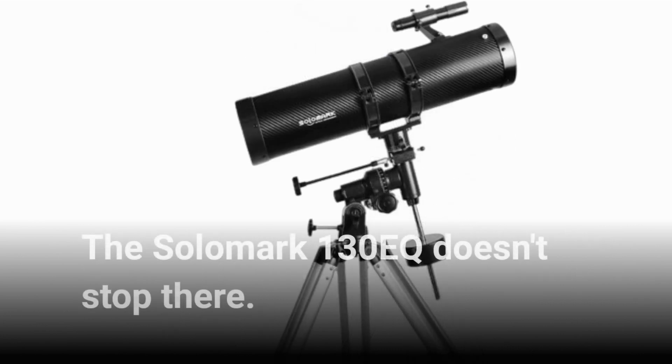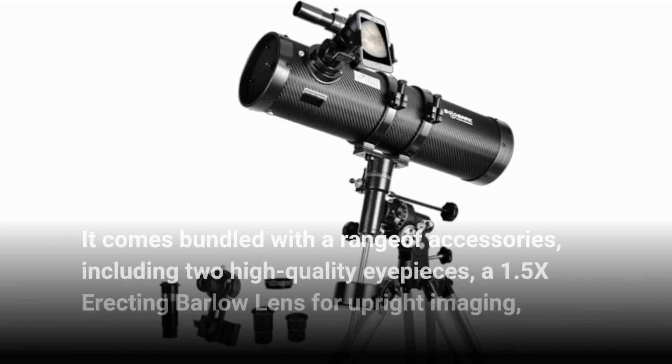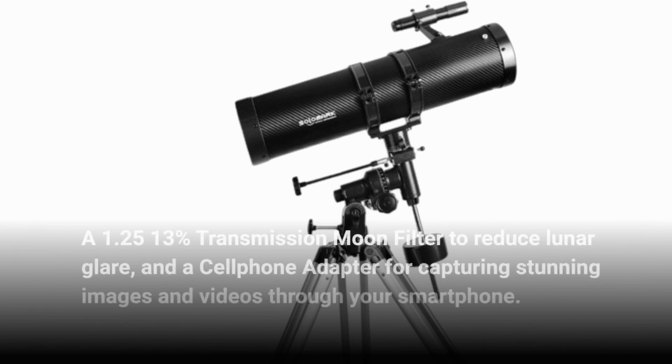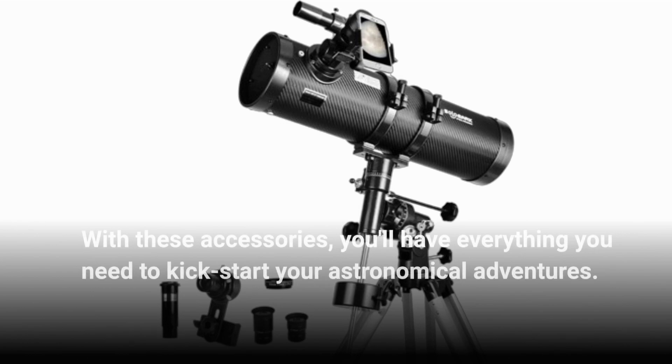The Salamark 130EQ doesn't stop there. It comes bundled with a range of accessories, including two high-quality eyepieces, a 1.5x erecting barlow lens for upright imaging, a 1.25x 13% transmission moon filter to reduce lunar glare, and a cell phone adapter for capturing stunning images and videos through your smartphone. With these accessories, you'll have everything you need to kick-start your astronomical adventures.